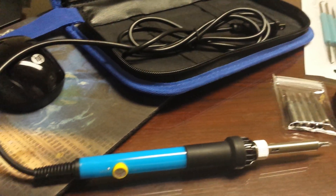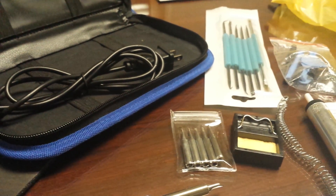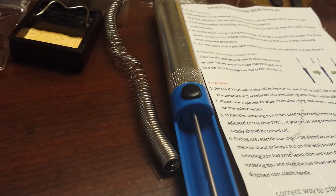A quick review for the 17-in-1 soldering pen and bonus iPhone tools. It's very simple to use. You get five tips, the stand, the soldering wire, and a desoldering tube — also called a solder sucker.